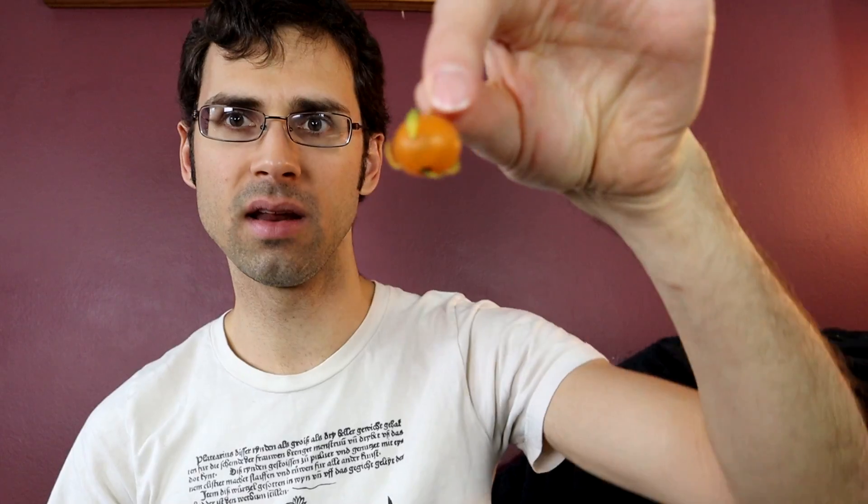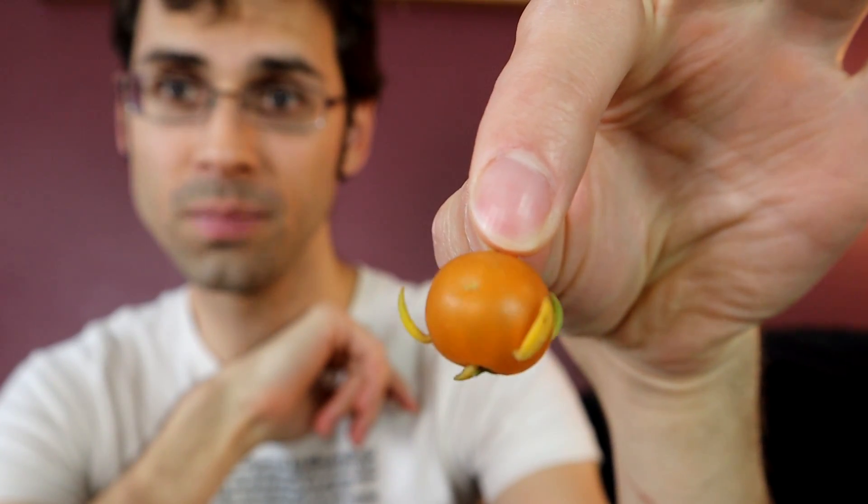On this one that I've been showing you, it's hard to tell because I think they fell off. But this one still has them on it. The leaves come straight out of the fruit, right out of the flesh of the fruit, which is very, very odd.